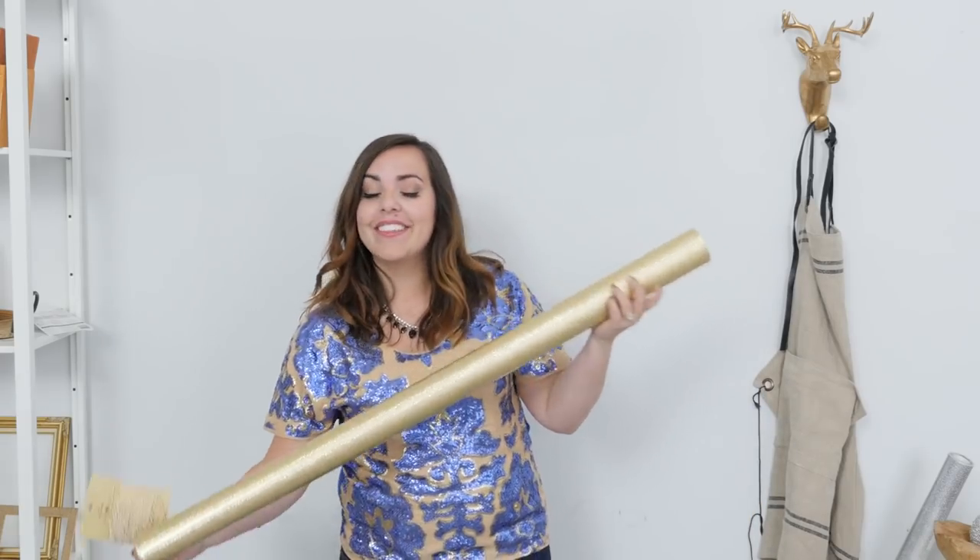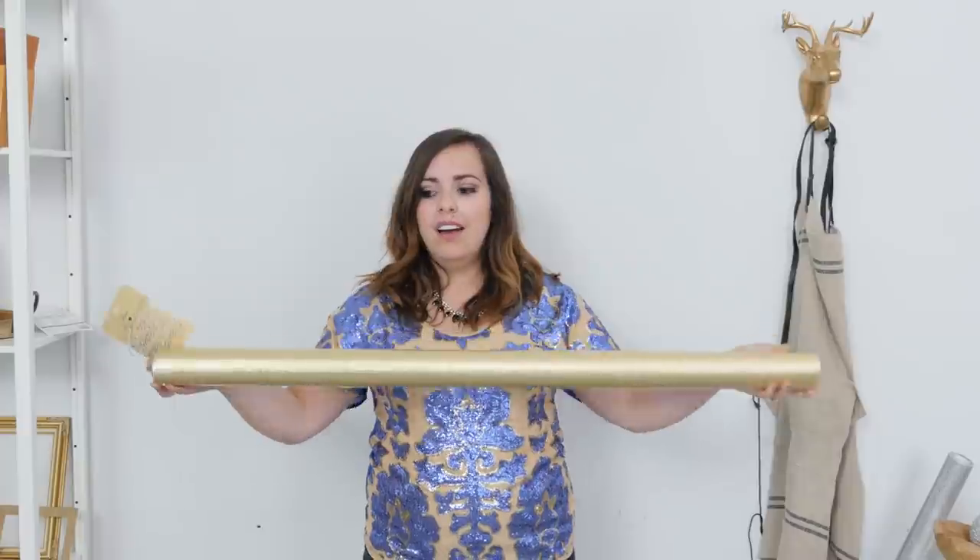The first thing I grabbed was this twine. It's really cool because it has this gold metallic in it and we know gold is very trendy right now. And you can't have enough gold, so I got this premium wrapping paper too. I like it because it's really wide and it's not too flimsy.